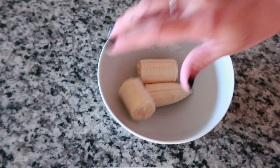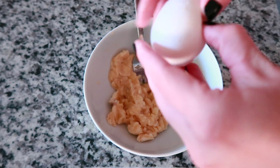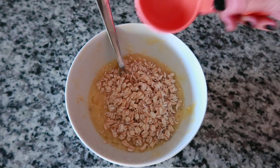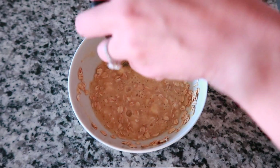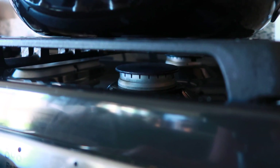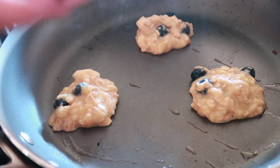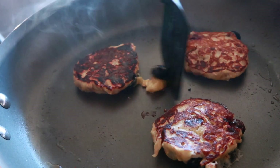First you are going to add your banana to a bowl and mash it up — I just used a fork, which worked really well. Then you are going to add your egg and stir that all together. Then you will add your half cup of oats and stir again. And if you are going to add fruit, this is the time to do it. I added my blueberries, then heat up the stove, add coconut oil to your pan, and spoon the batter in like you would pancakes. Once they're done on one side, flip them over and let them cook on the other side, and then you have your pancakes.